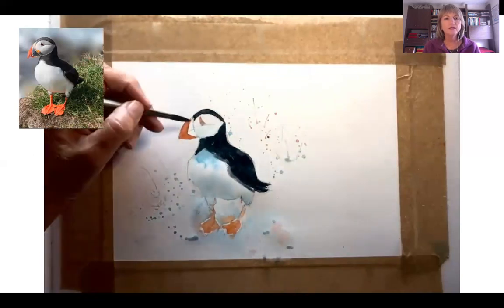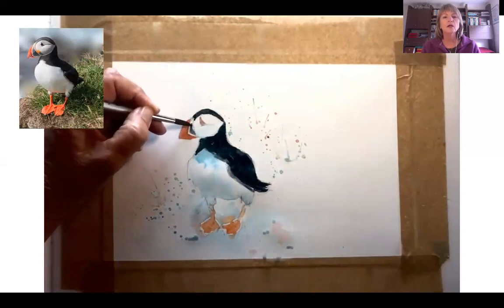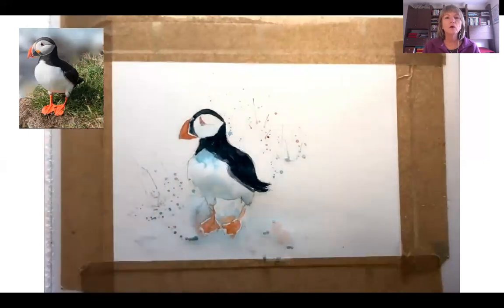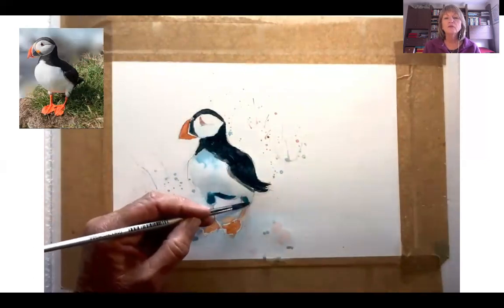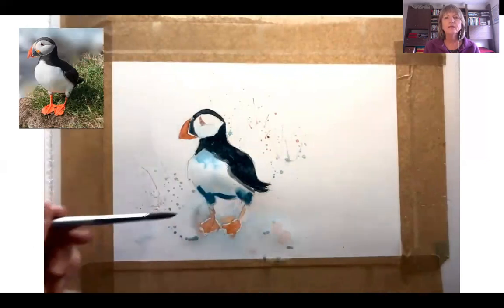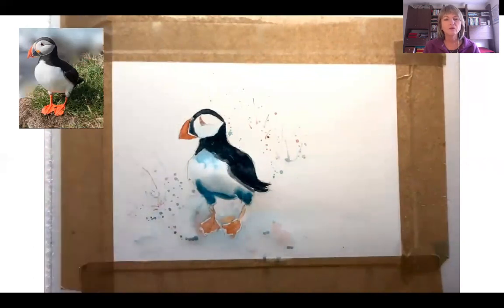Now if we are on the expedition ships and we go out in the zodiacs, quite often you might be lucky to see them on the water. If they're flying back and forth to their burrows, especially up in Svalbard, you might get them landing on the water around you. And I have been lucky enough to experience that a few times. It's just wonderful to see them swimming around the zodiac — they're not shy whatsoever, and they quite often come right up to you. They're an absolute joy to watch.